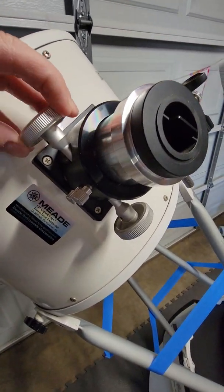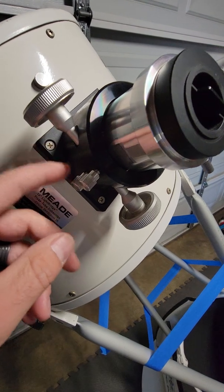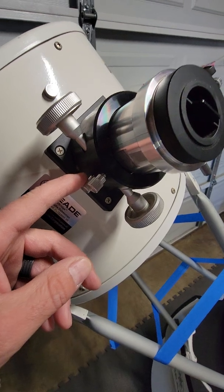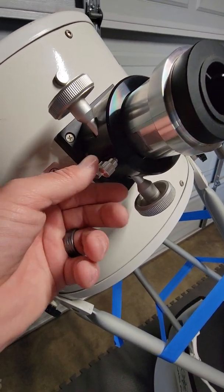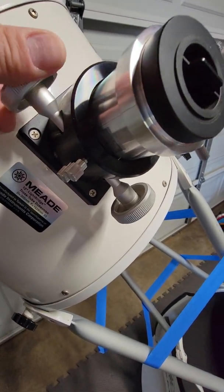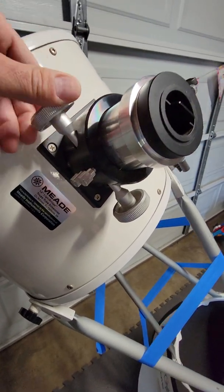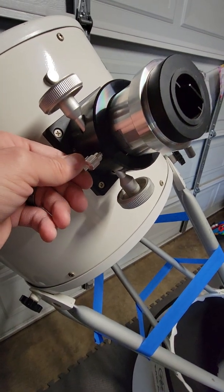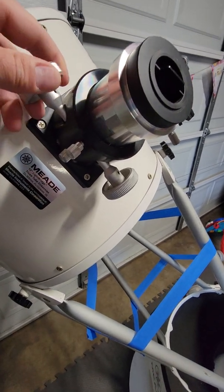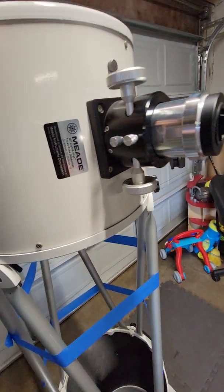Let's talk about this focuser. You really have to learn these knobs - in my eight-inch video I talked about similar buttons. My eight-inch only has one but this guy has two. You've got to know how to work them because if you tighten one more than the other, look at this - it's not moving, it ain't going nowhere. But if you let it go, it moves freely.